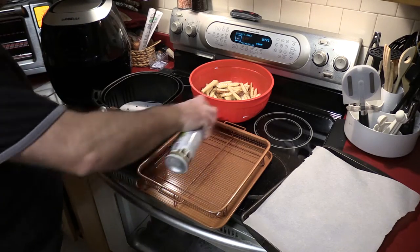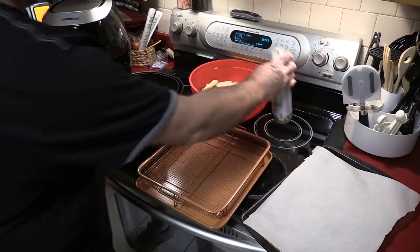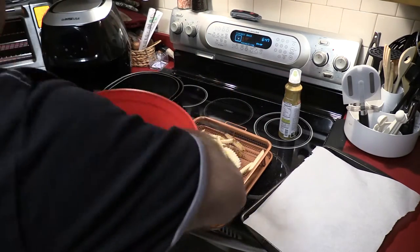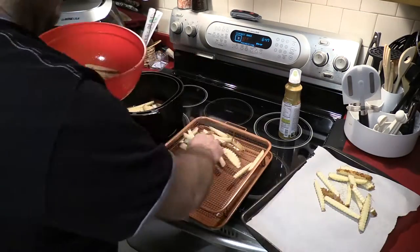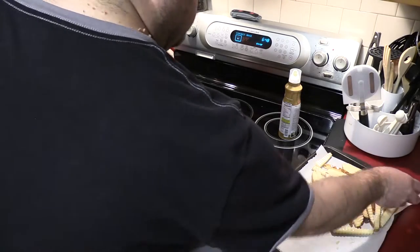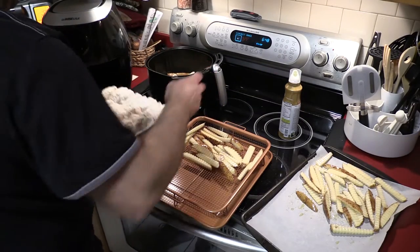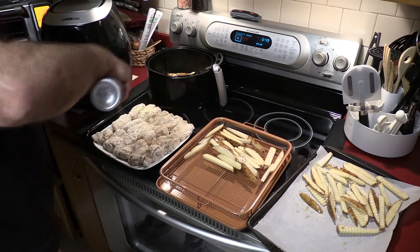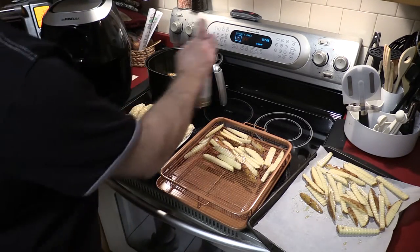We're ready to start loading up. I'm gonna spray this with some olive oil and put some fries in each of these — fries down. Eye protection ready. I'm gonna get these wings sprayed — spraying them down extra good.